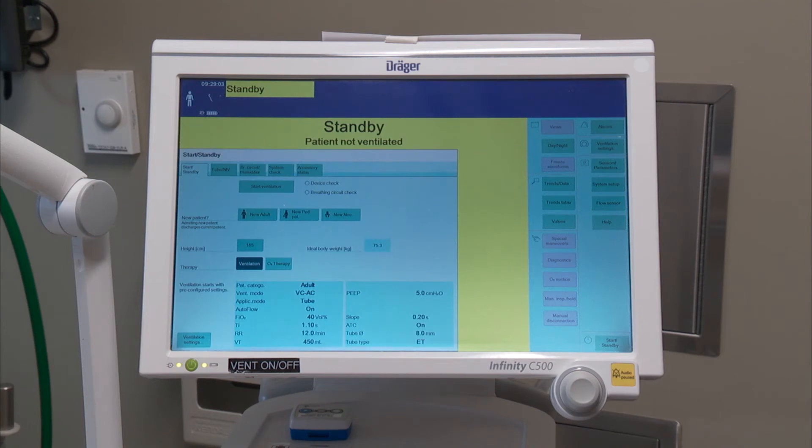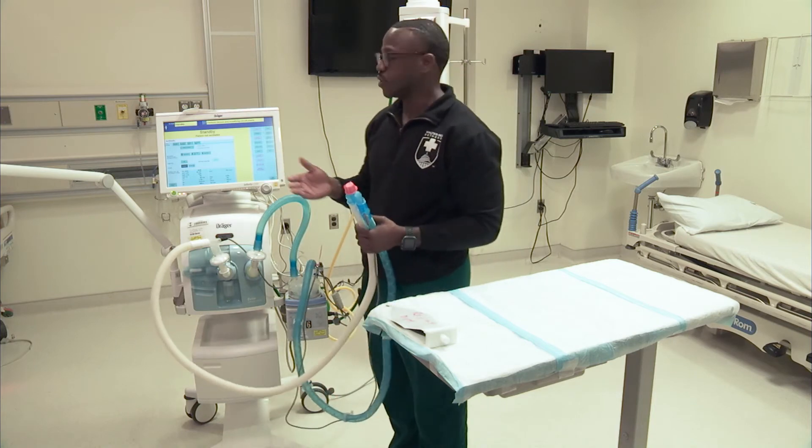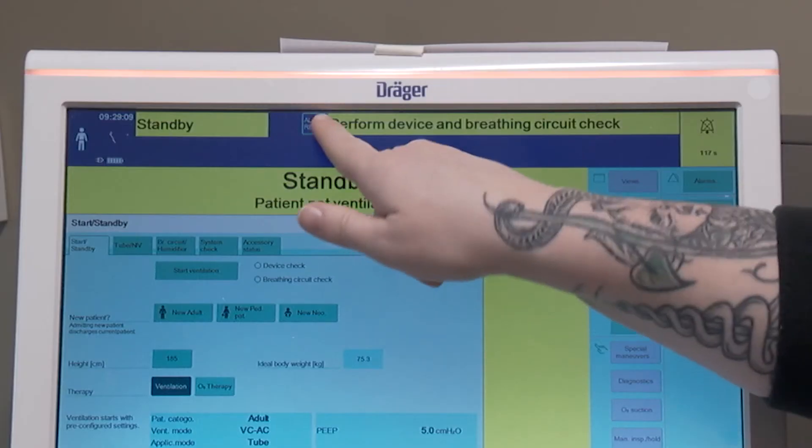That takes us to a secondary screen. A couple of things you want to do — at the top, it says perform a device and breathing circuit check. This will be done before every patient use. But for today's lab, I'm not going to conduct a breathing circuit check. I'm just going to reset the alarm, hit alarm set, reset, and confirm there.